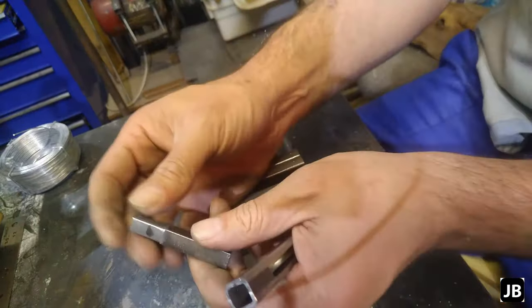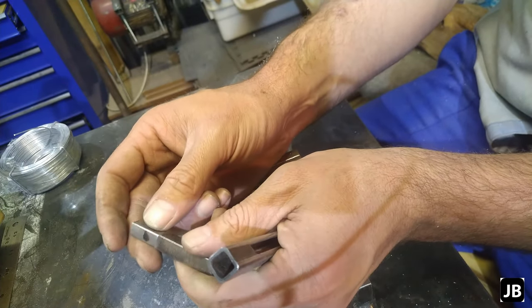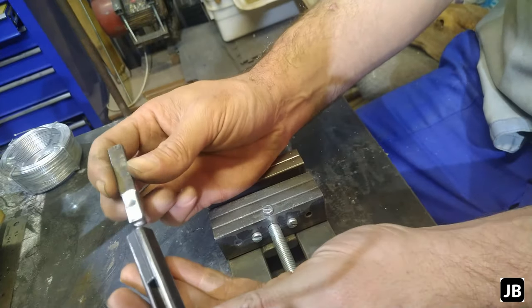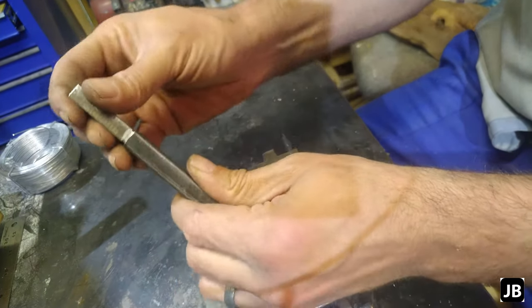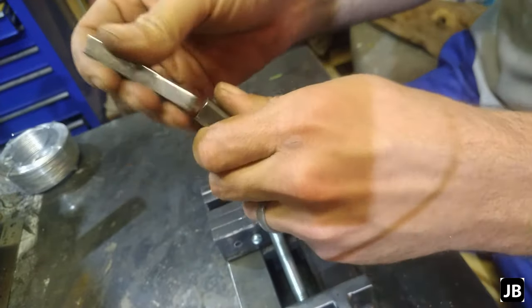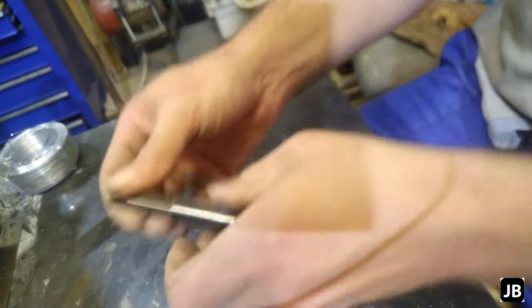Off camera I just filed down, grinded and filed down the little piece of square stock to fit into the square tubing. So now we're quickly going to weld them together.